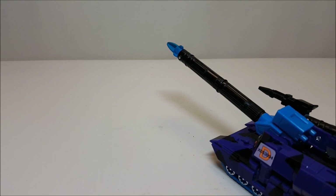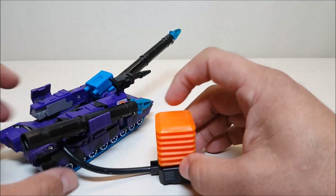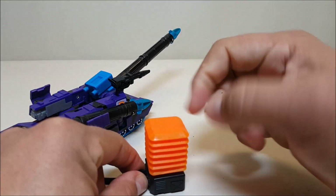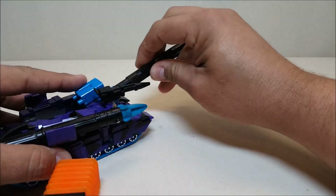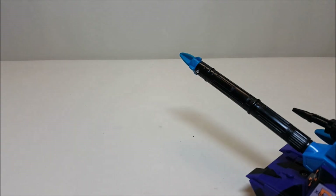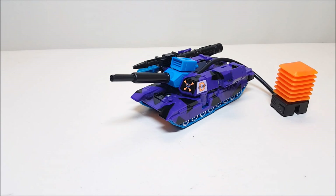Let me demonstrate in a way you can actually see. There's a possibility I could knock the camera over, but there you go — it fires really really well. Let's try the other side so you can see it shoot further. And that one actually shot out past my table. I don't know where that went.